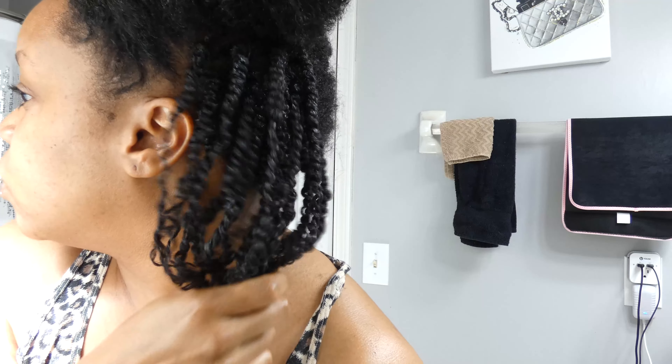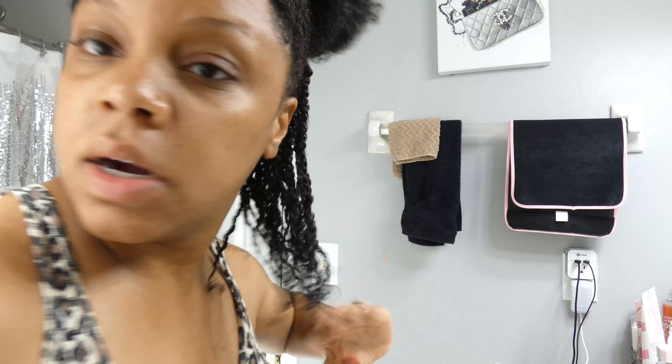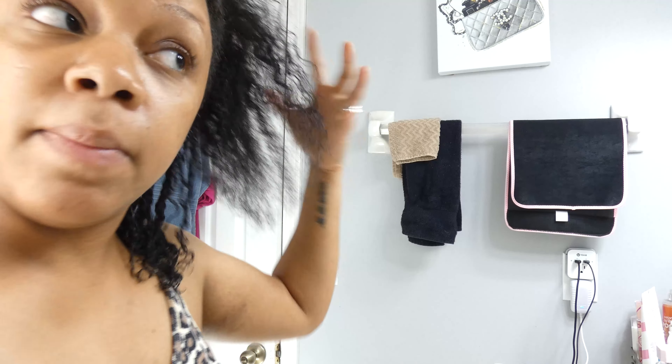It's funny because hair products can really deceive you. These look like juicy twists because of the products I'm using, but my hair is really really damaged. Even as I touch my hair, several little pieces of broken-off hair come off.